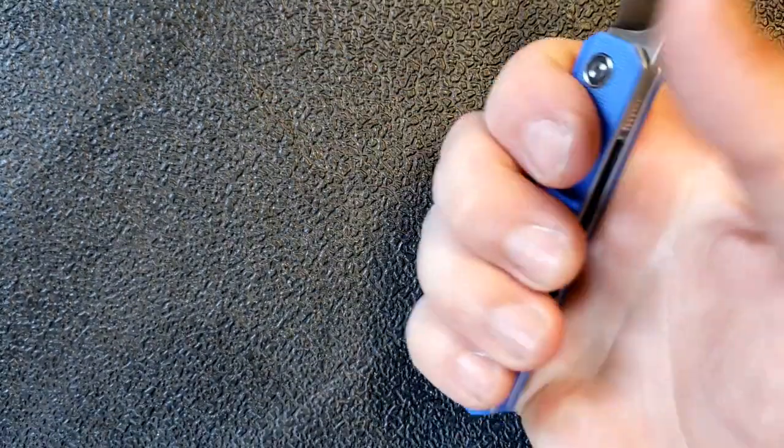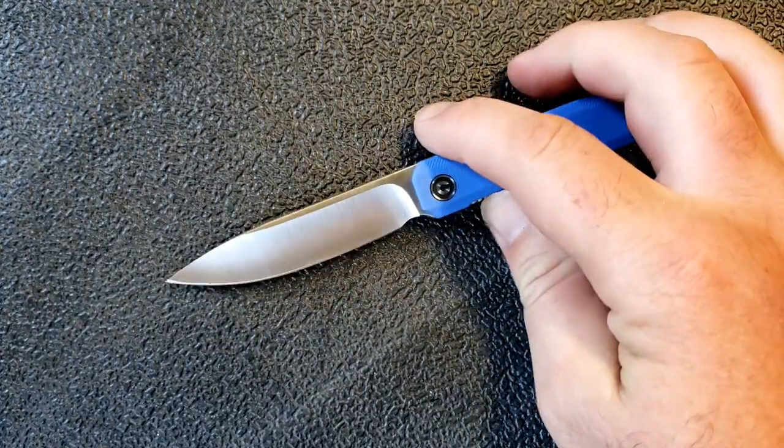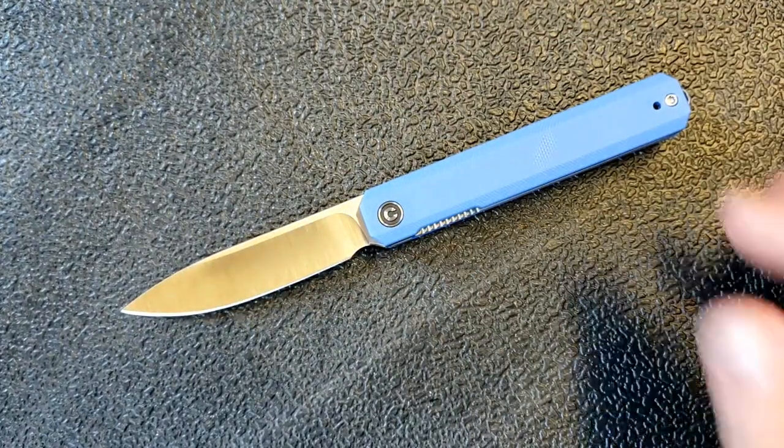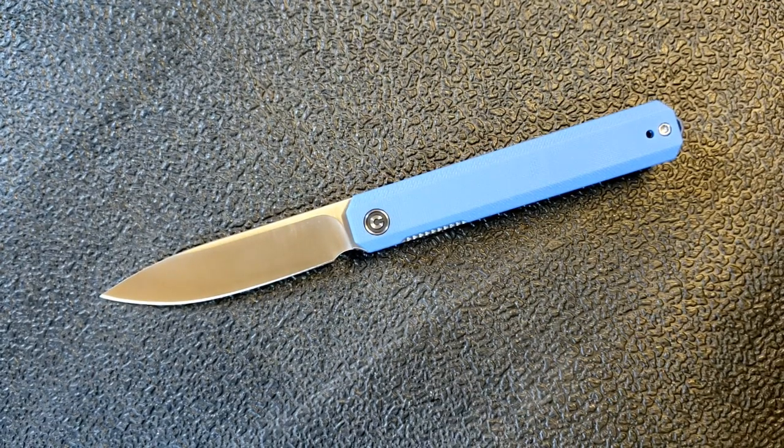In terms of grip area, we've got three and eleven-sixteenths, so for a small knife this is actually pretty good for having enough grip area. It is quite small, so I wouldn't want to use this for certain tasks where it's really difficult or there's a lot of cutting to do. This little guy weighs in at only 2.6 ounces — not a surprise given the size of the knife.